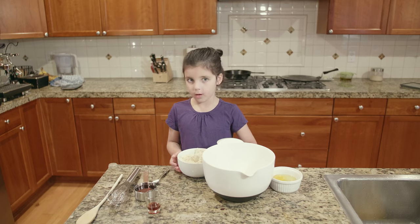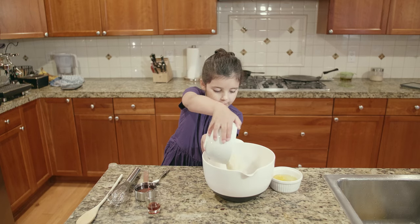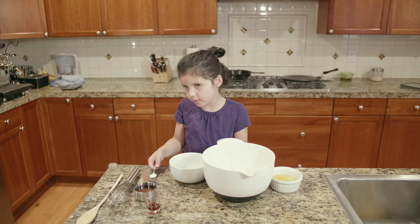Two cups of almond flour — in the bowl we go. Baking powder — in the bowl we go.